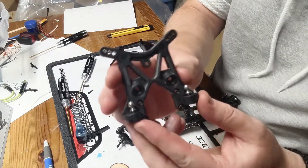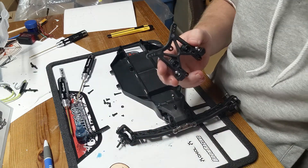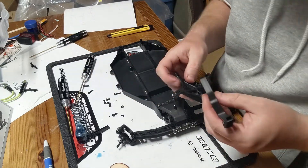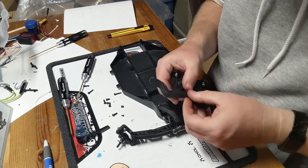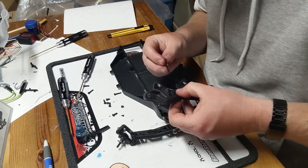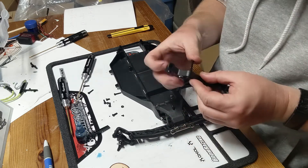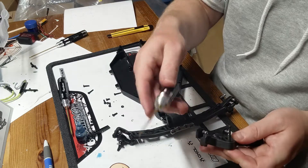Moving along — I've put the ball studs in, and now we're going to put in this bent piece — what do they call this? Front body mount piece. There we go, we learned something. We're going to put this in and keep going. We're actually not doing too bad — probably just jinxed myself there. Does it matter which way? I guess it doesn't really matter. I'll stick it in the middle hole.